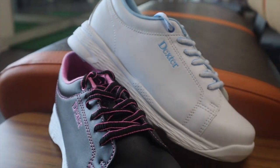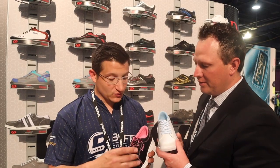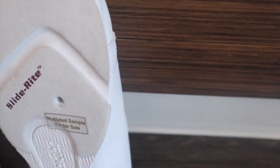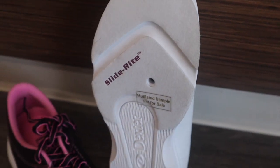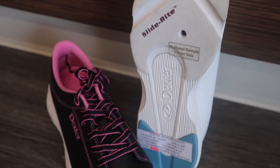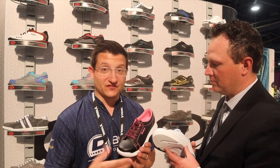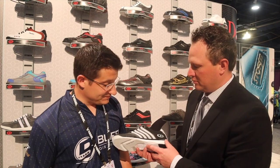This feature is called a blucher, and that blucher allows you more adjustability down at the toe box. The other version is called the youth road construction. Again, great performing product at a lower price point with a blucher fit — it's going to fit a lot of people. Check out the Kevin — this is a new addition to the Dex Light Athletic, a men's shoe.